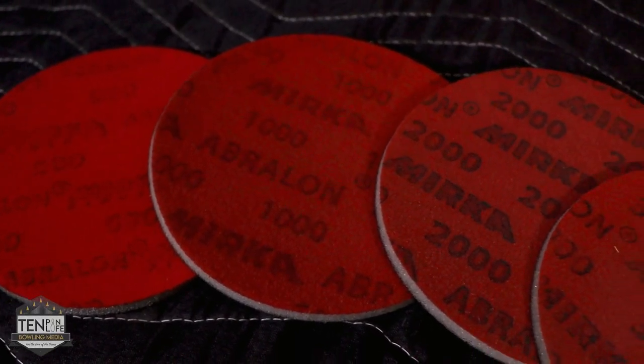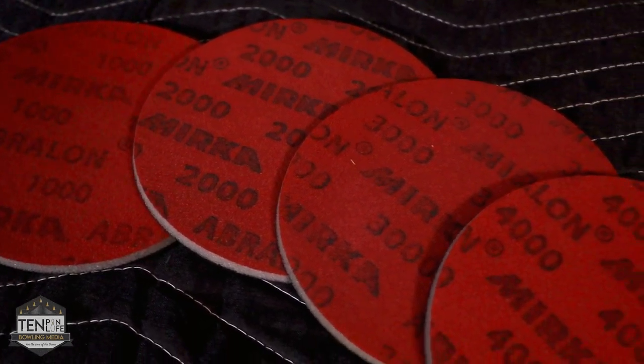Next up is Abralon pads. I don't know a bowler that bowls competitively that doesn't carry Abralon pads. I have something between 500 and 4000 grit, and most everything in between. I do use them really often. One thing I do is pair these with the Reactive Foam cleaner — when I'm done bowling, especially with a solid bowling ball that's scuffed up or has black marks on it, I'll put the cleaner on the ball and then clean it with an Abralon pad at like a 2000. I like fresh covers, so sometimes that's a trick I'll use for balls that are a little more cover-sensitive.